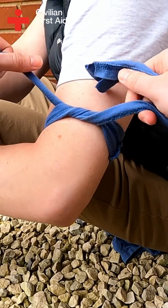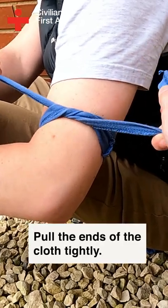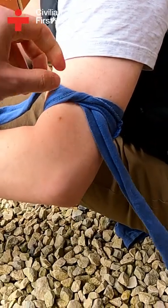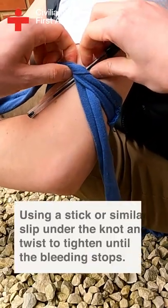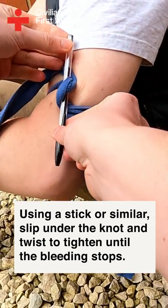Next, you will tie the cloth tightly around the limb. Now pull the ends of the cloth tightly and tie in a knot. If you have a stick or something similar, slip this under the knot and twist to tighten the tourniquet further.